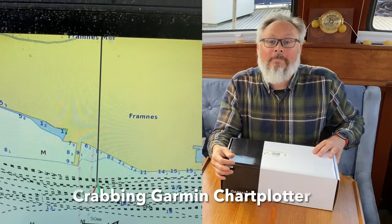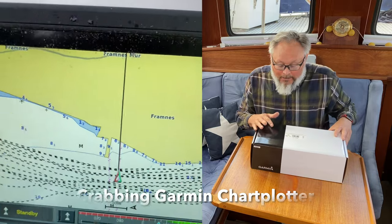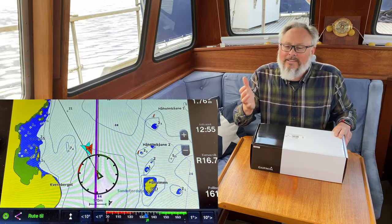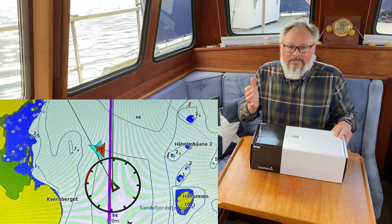I have this problem with crabbing on the Garmin chartplotter. I've tried to solve it and tried to calibrate the system, but it turns out that in this boat there is probably too much magnetic interference.